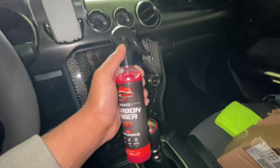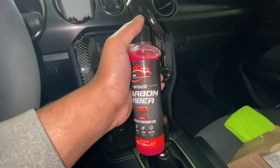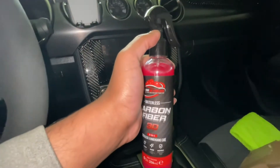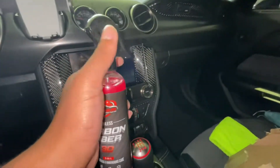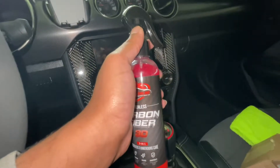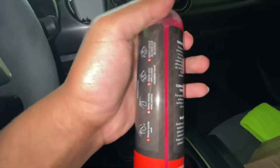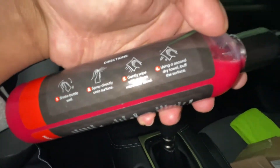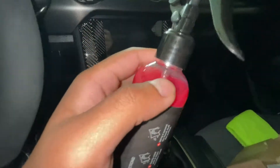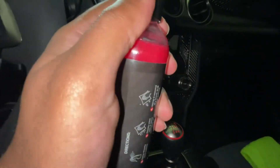Alright, so let's get to it. First thing I noticed is this thing has like a very raspberry, or just a berry scent to it, and it smells really nice. So I just unscrewed the cap that came with the bottle and screwed in the sprayer. The instructions say to shake the bottle, spray it on the surface, and just wipe it off with a microfiber towel, then buff off any remaining detailer with the dry side.